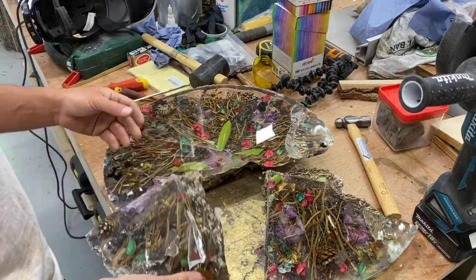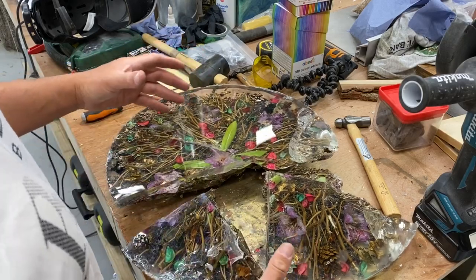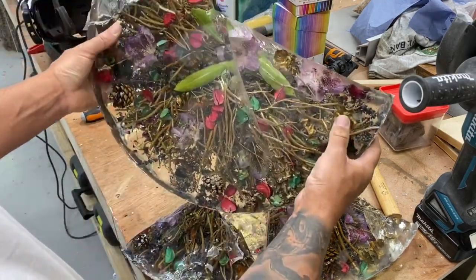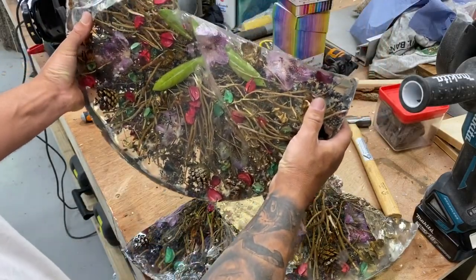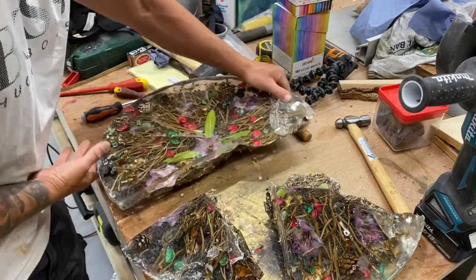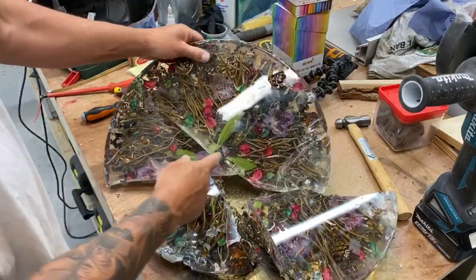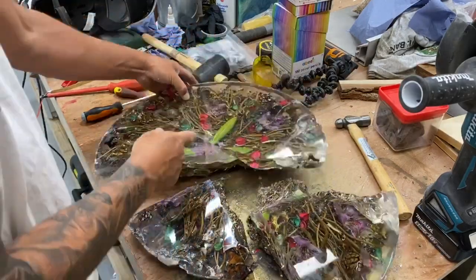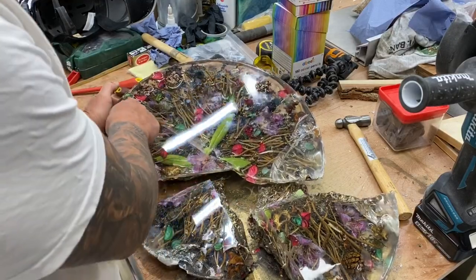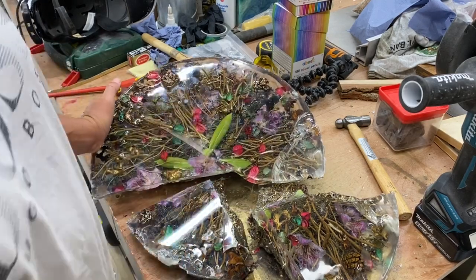I'm absolutely gutted. This was going to look so nice. I had it all planned out - it was going to be this really big, chunky kind of piece and it would have looked really cool sat there on like a little plinth or something. But I don't really think I can salvage it, to be fair. I could potentially cut a piece out of this somewhere. It's got a bit of a shatter mark there, but I could maybe slice a bit there and a bit there. Maybe we could do something with that bit still.